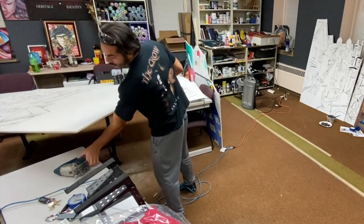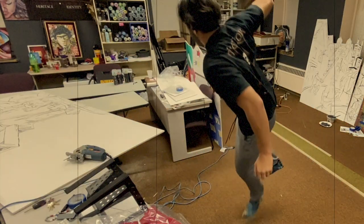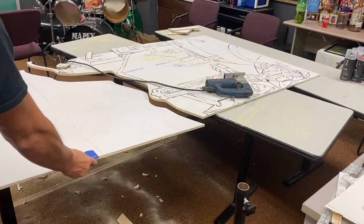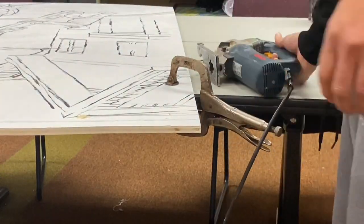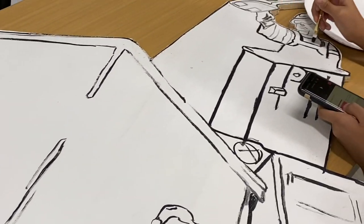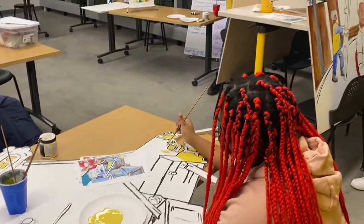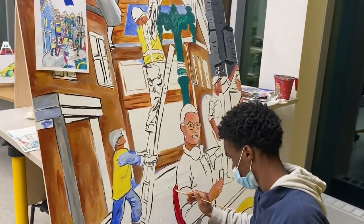After priming one side and making sure the design was laid out, we're back in the classroom where teens are taking their time finishing the black outlines that needed to be completed, and day by day producing the first coat and second coat for this mural.